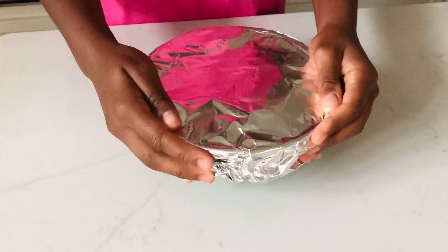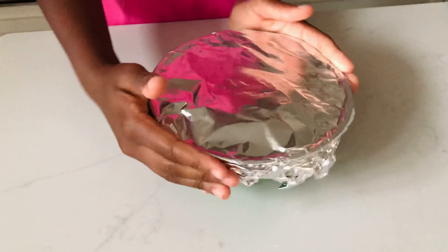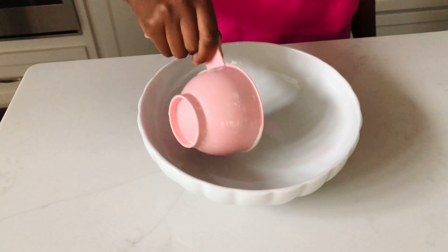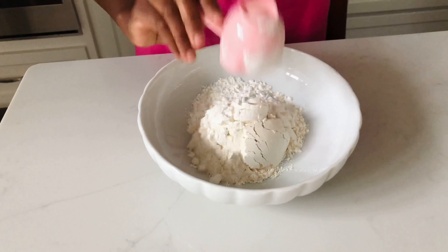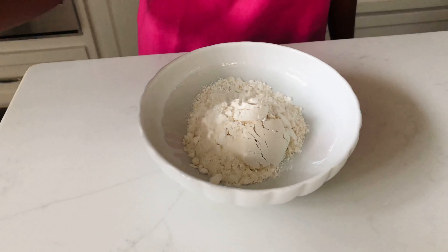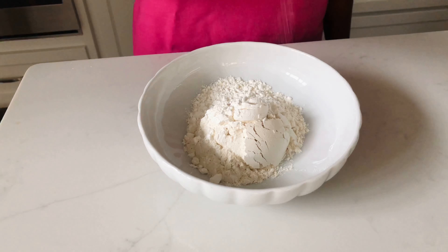Now that we're done with that, we're going to seal this up and you can put it in the fridge overnight or for a couple of hours. Now I'm going to be preparing the dry mixture — I have my flour going in, some cornstarch, and then the rest of my seasonings.